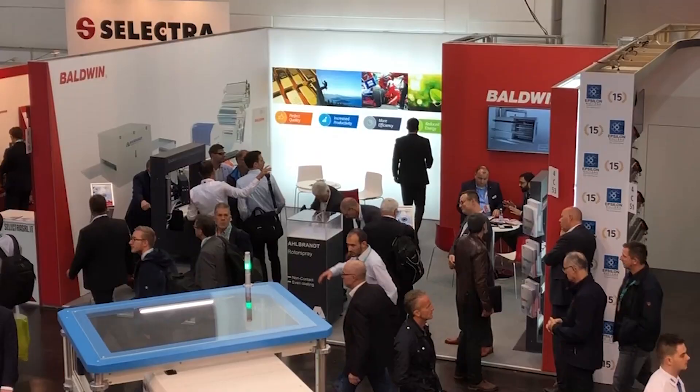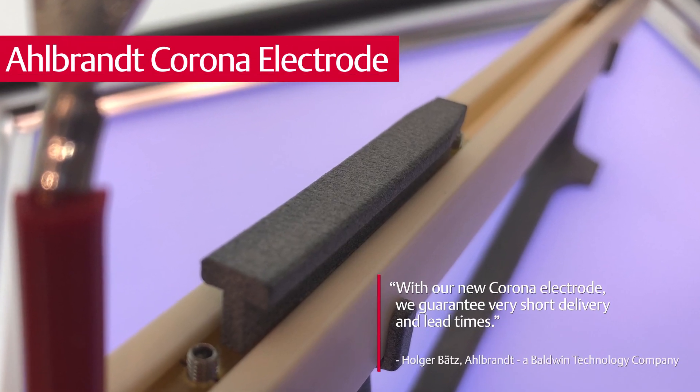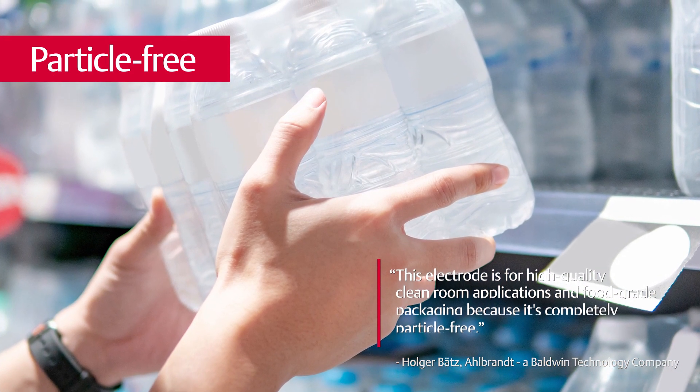What is it that you're demonstrating here at K 2019? The main things we demonstrate is our new electrode. We guarantee very short delivery and lead times. This electrode is for high-quality clean room applications and also for food packaging, because it's a completely particle-free electrode.